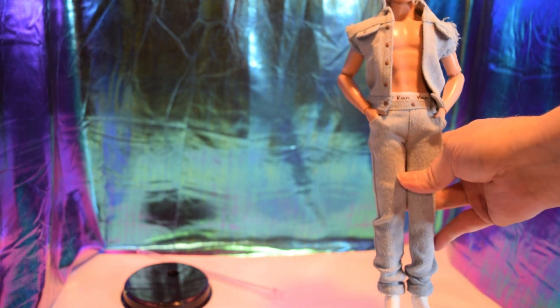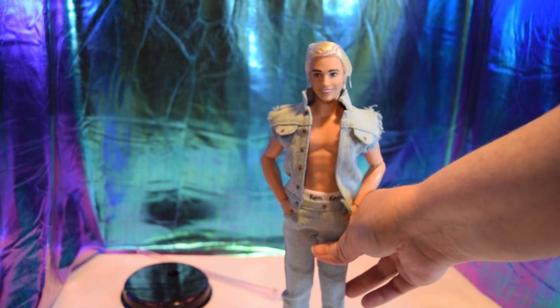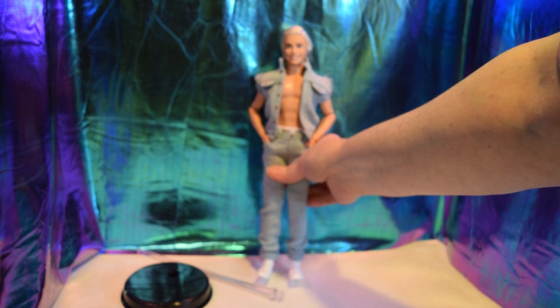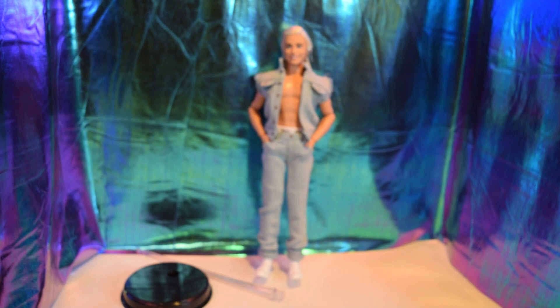I am totally crushing on Ryan Gosling as Ken. Sorry, my lighting's a little off right now — I've got stuff kind of moved around. I've been trying a new setup and working on trying to get things sorted.